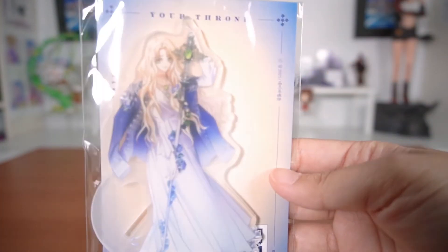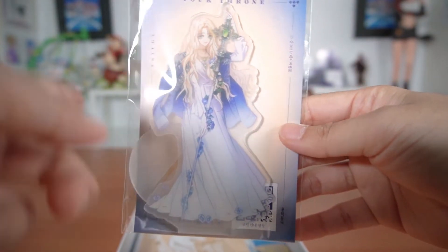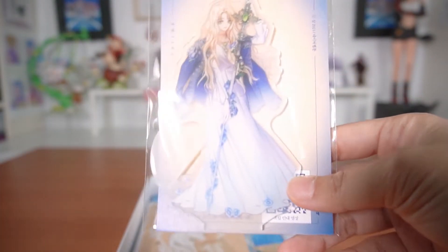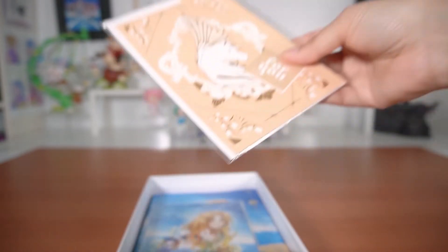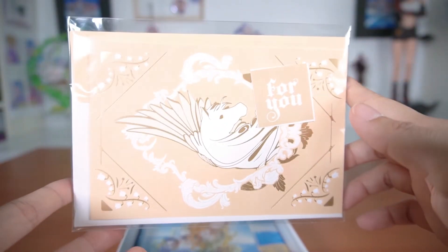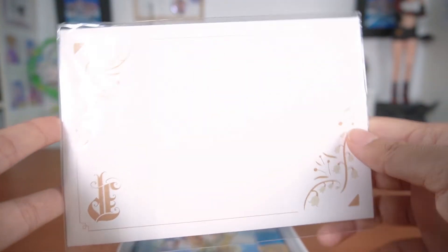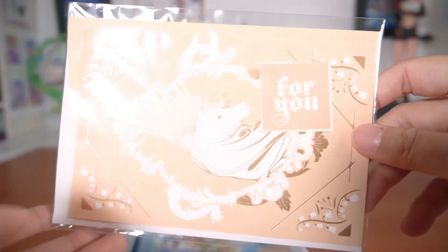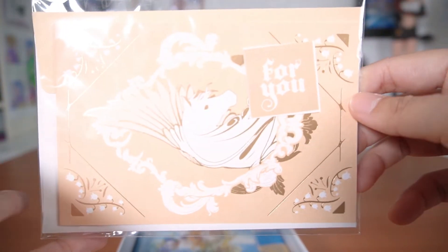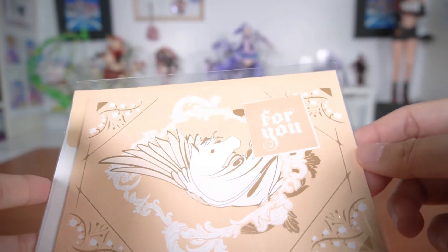The next item is an acrylic stand with Psyche. I won't be opening this because I already have the same one from my previous volume 2 somewhere in my room, so I'll keep this one sealed. And then the next item — I think this is actually a letter set — there's an envelope and one postcard inside. Since I have no use for this and I see them purely as decorative, I won't open this one either.